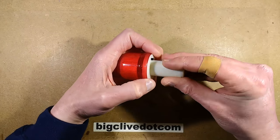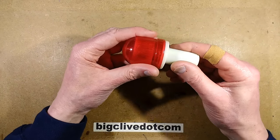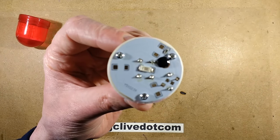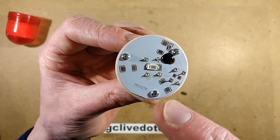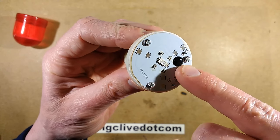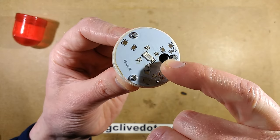I've already opened this up because it was glued, and inside it reveals — let's bring it up and take a closer look. It's got a fairly high power LED chip in the middle; I'd say that's about a half-watt type chip. It's got the classic chip on board — COB.